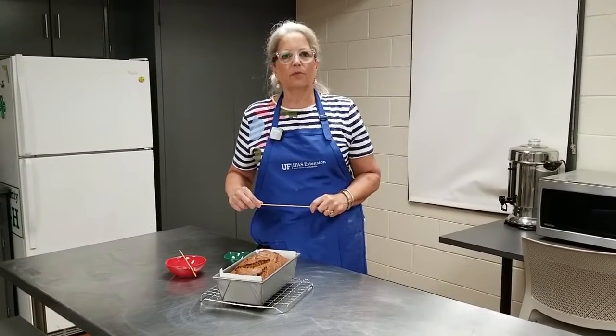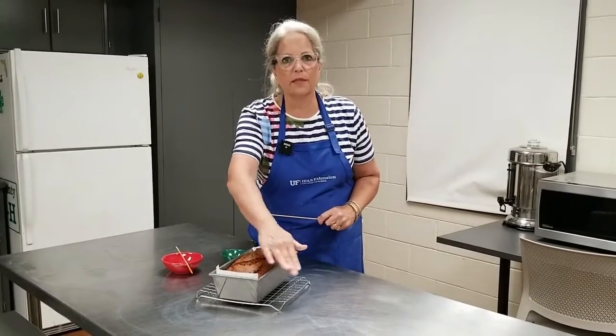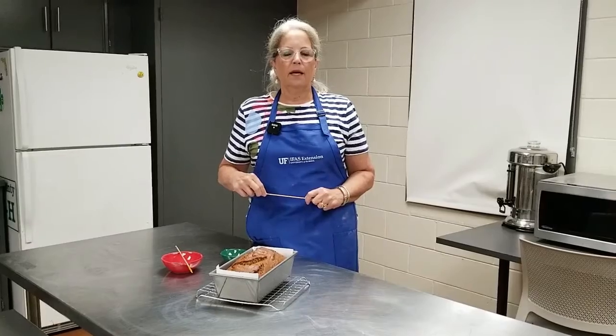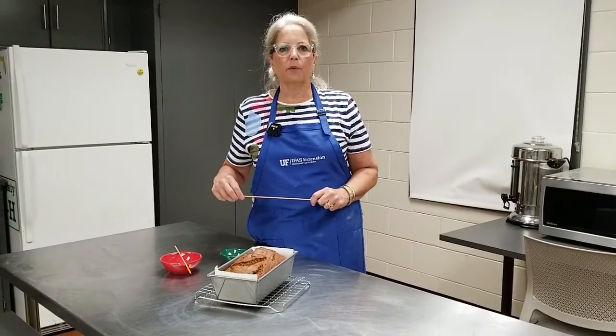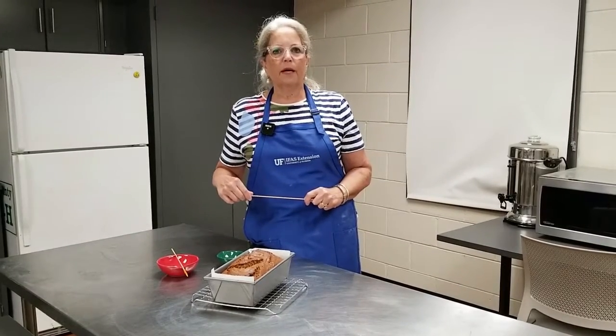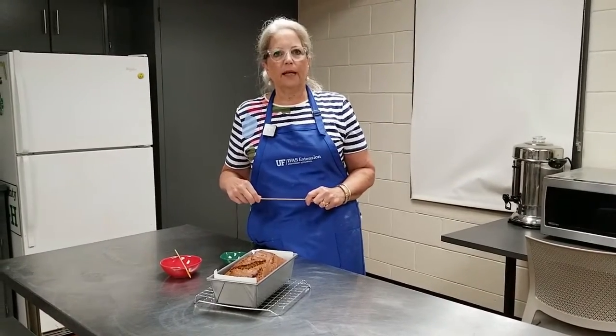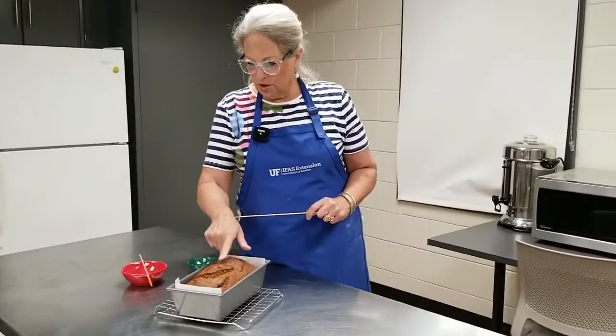Every oven works a little bit differently. Every pan absorbs heat and reflects heat a little bit differently. And then we have to consider the temperature of our ingredients when we put the product in the oven. But a tried and true method to see if something like a cake, bread, or a thicker product is finished is the touch test.